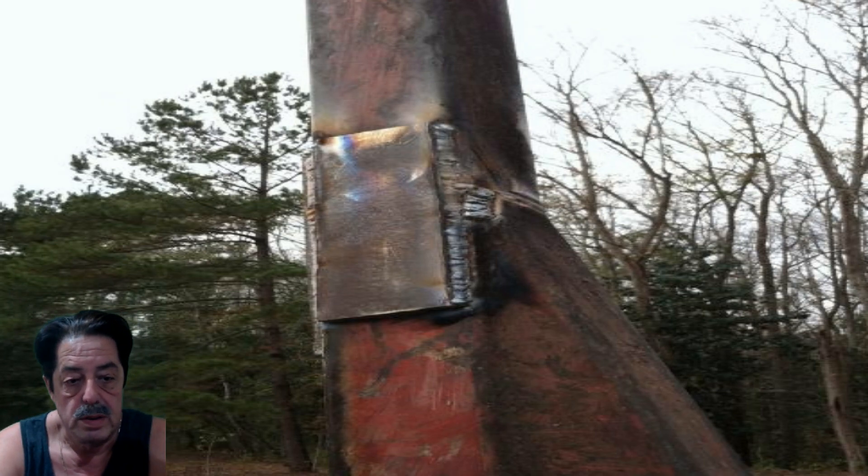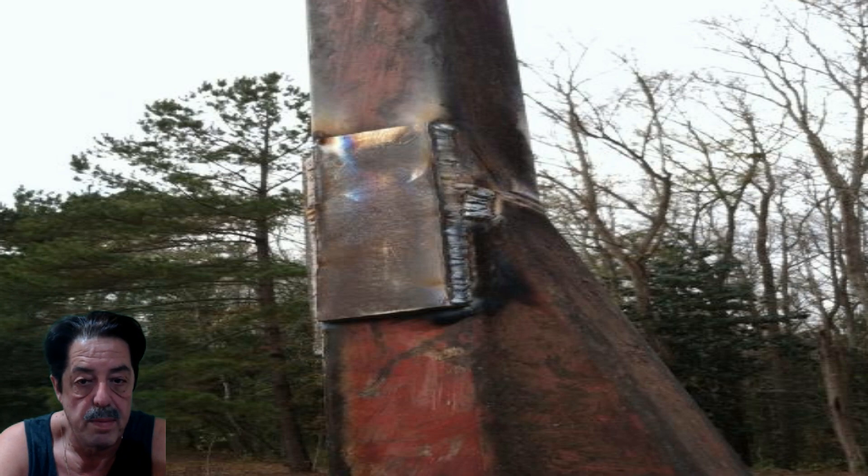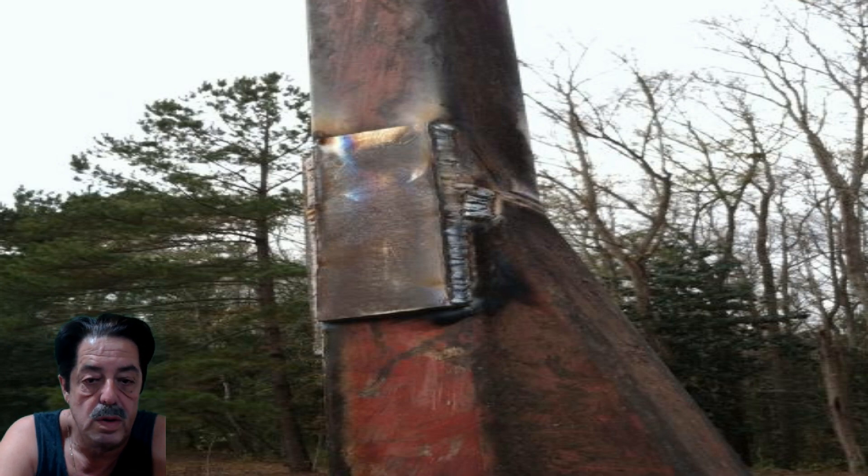Jim asked: what do you do if your welds look crappy or didn't weld correctly? My opinion — probably controversial — is to use a grinder and grind it down all the way around it, then re-weld right over the top. Slow your pace down; maybe you're going too fast or the surface isn't clean enough. You can weld over your original weld, grind it smooth, and go over it again, making the next pass a little thicker. If it looks crappy but you got good burn-through and it's a structurally good weld, just clean it up.